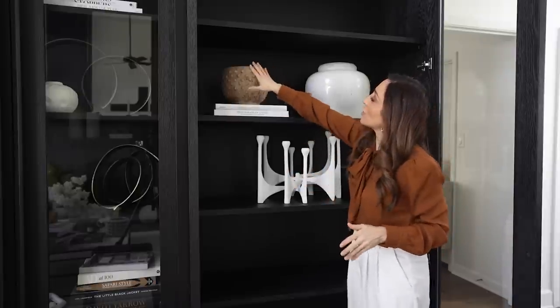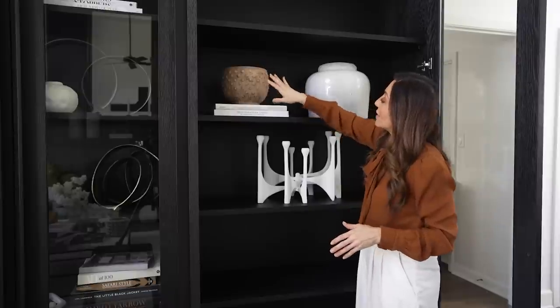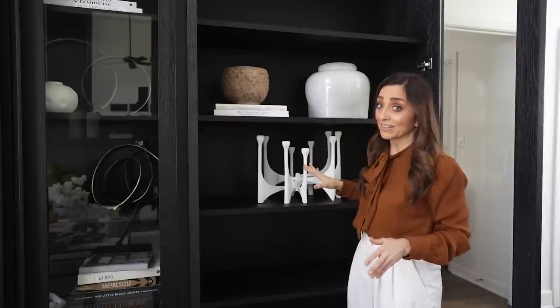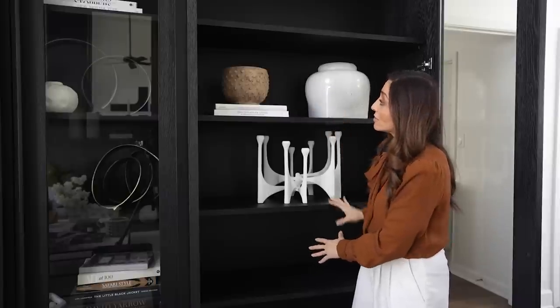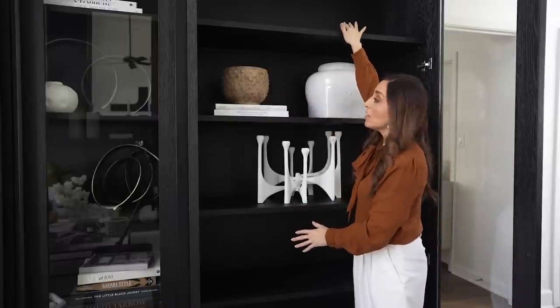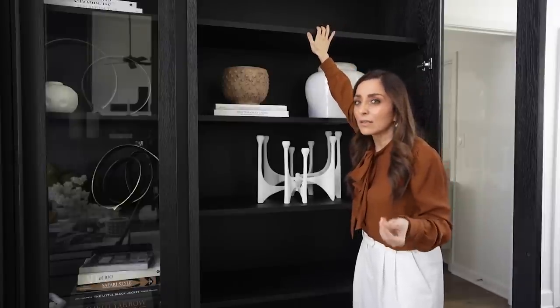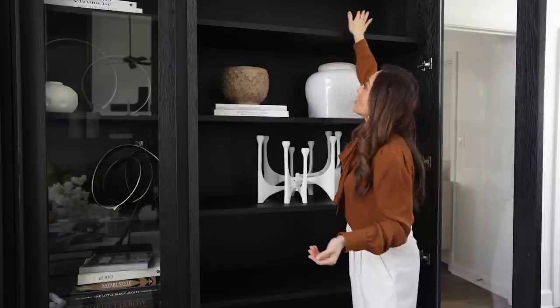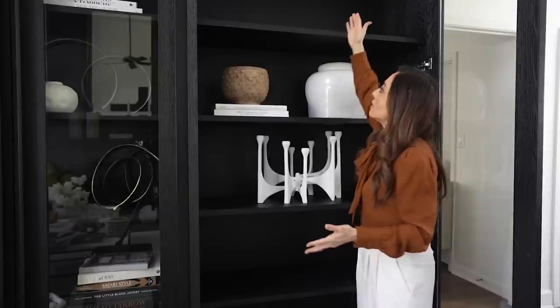I think moving the eye around is more important than feeling like you have to create a triangle — that can be kind of stressful. The other thing I'm going to need to do is represent this beige color again, so I'm going to grab some books and add them down here so your eye can see this color, and probably add it up here as well. I always think of it more as a zigzag than a triangle. The zigzag is the way you'd visually read a room — giving the eye a way to zigzag down will help you see all the colors and make it feel really cohesive.